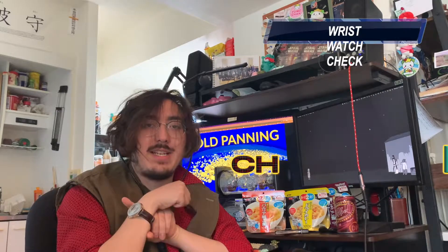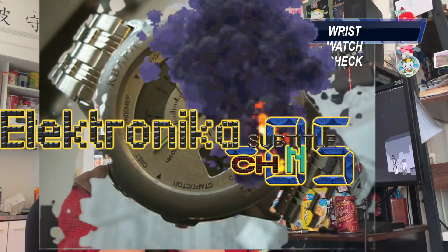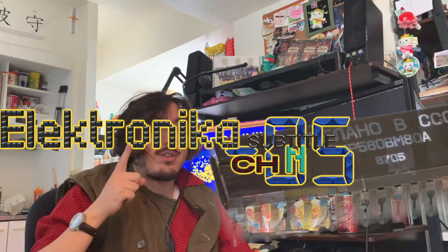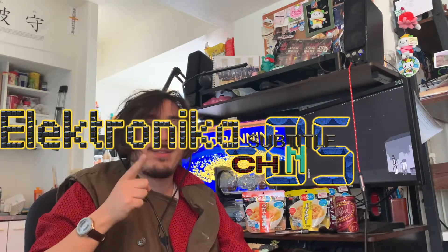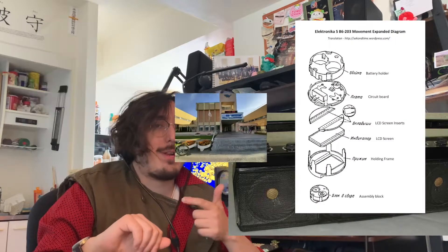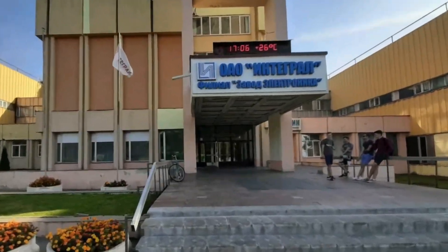But before we begin, wristwatch check. This right here is the CHM-ZM5. It is a Soviet-era Anadigi watch manufactured in Belarus. This thing is really sick — it's got hands and a digital display. The funny thing about it is it's got two separate movements: a Citizen movement and an Electronica movement. Somehow, the Electronica movement has gained 15 minutes in the last two months. Crazy, right?